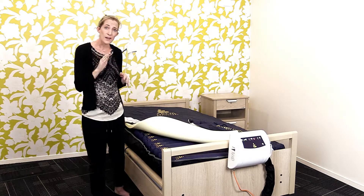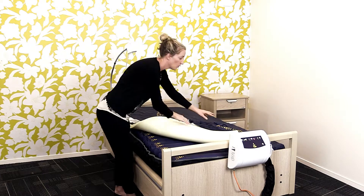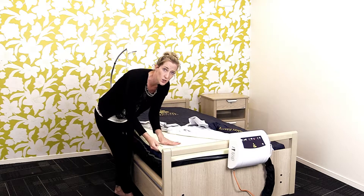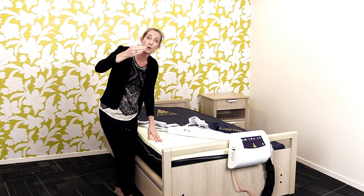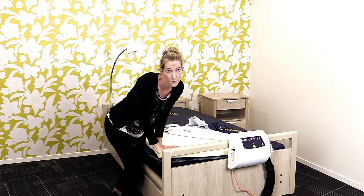Where we have a solution for this is with our area pro comfort mattress. We have this lovely layer here of memory foam that just goes on top of the mattress. It still allows for that offloading to occur, however it just provides a bit more comfort.